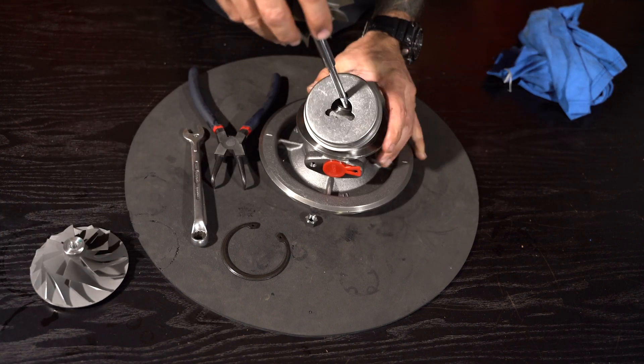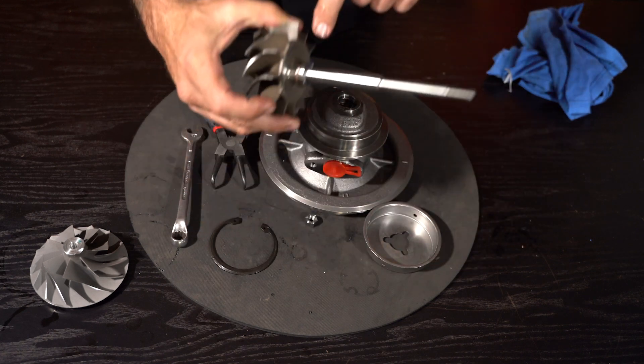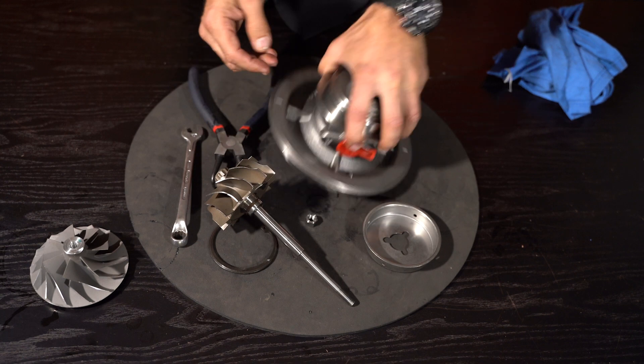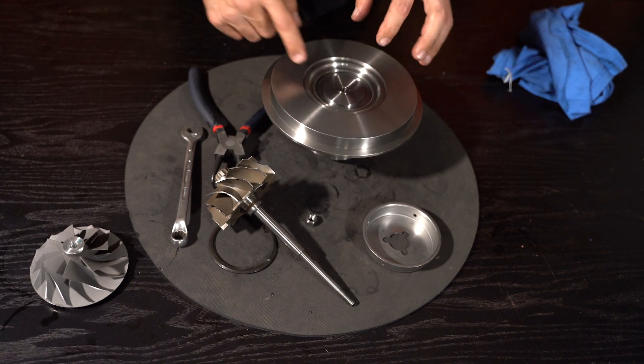That is what a journal bearing turbocharger with a twin split seal ring looks like on the turbine side, using a steel insert and a fully floating bearing system. I hope that was informative — remember to like, subscribe, and post some comments down below. We'll see you next time.